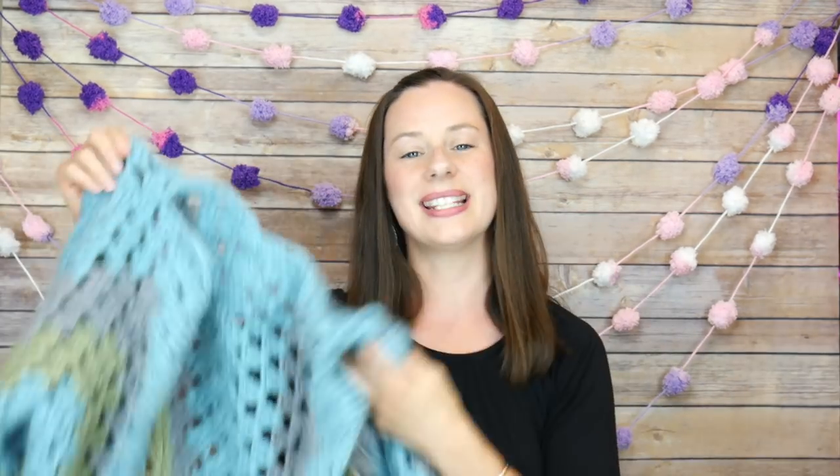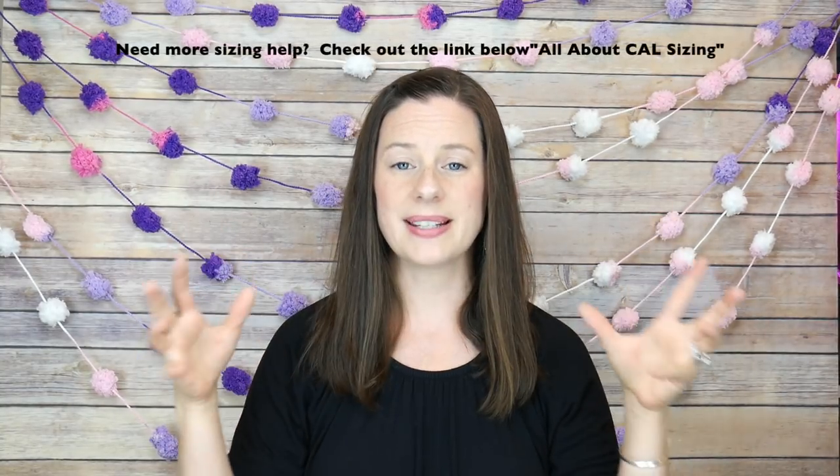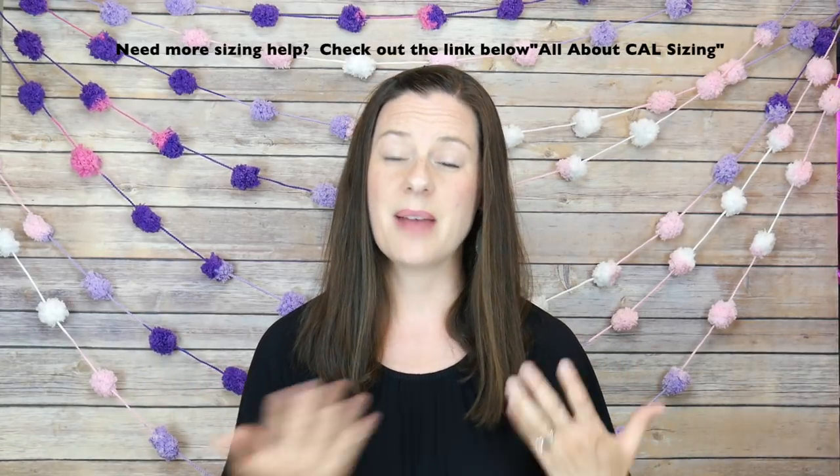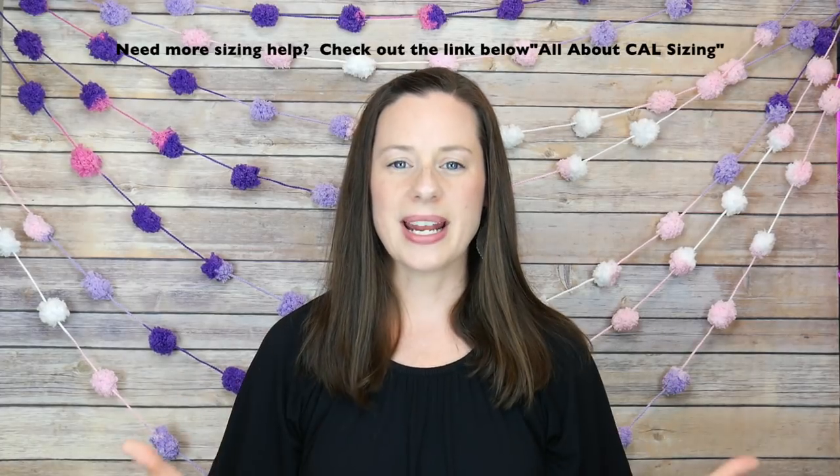Hi everyone, it's Jennifer from Fiber Flux. Welcome back to Week 3 of the 2018 Fiber Flux Summer Crochet Along. We are hard at work on our Land and Sea Cardi, a cute sweater that is super easy to make. We're all working on it piece by piece. So far we've covered supplies and an overview, and last week we worked on the granny hexagons. This week we're going to learn how to seam everything together, and by the end of this video you'll have a basic sweater shape ready to customize next week.